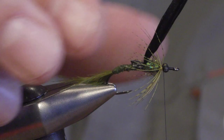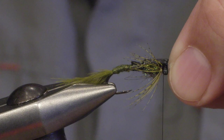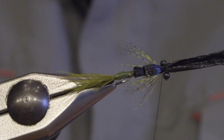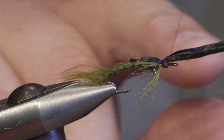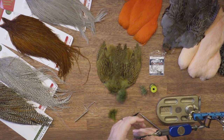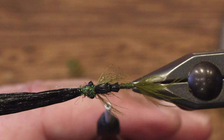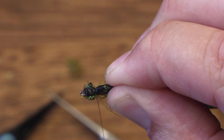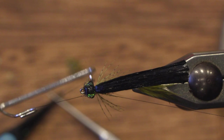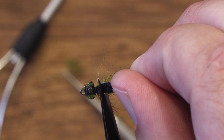When folding the wing case forward you can just put it over if you want, but I use a needle to make an extra wing case. I fold it over the needle and push it down, then tie down the swiss straw all the way to the hook eye. Then we take some more ice dub to cover the eyes and the head. We fold back the wing case once more and tie it down, then secure it with a whip finish.